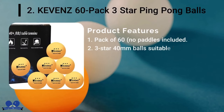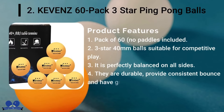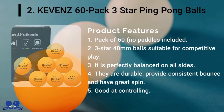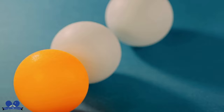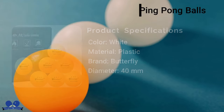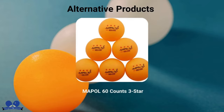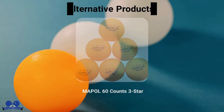Kevins 60-Pack 3-Star Ping-Pong Balls: If you desire to buy ping-pong balls in bulk for training, two reliable brands are Kevins and Mepole. However, Kevins 3-Star Balls are best preferred by customers when buying in bulk. It makes sense to choose Kevins over Mepole because of their price and performance — they're more cost-effective than other brands selling in bulk.